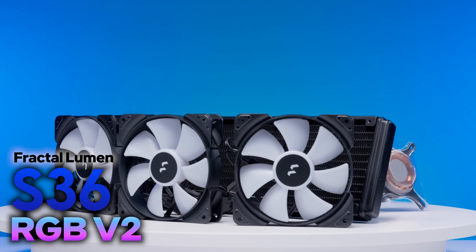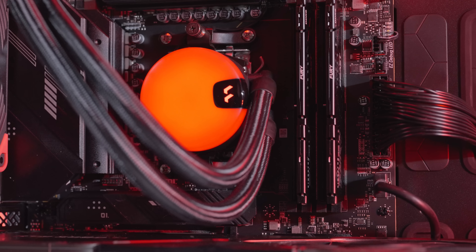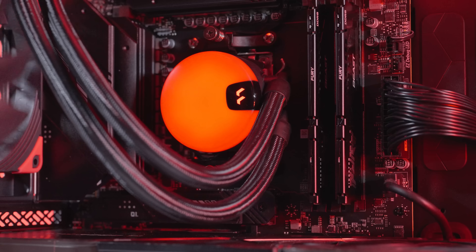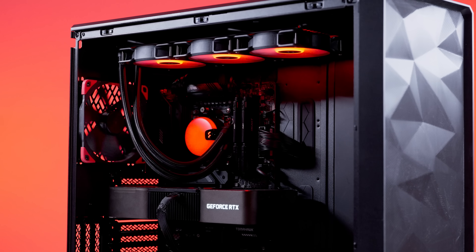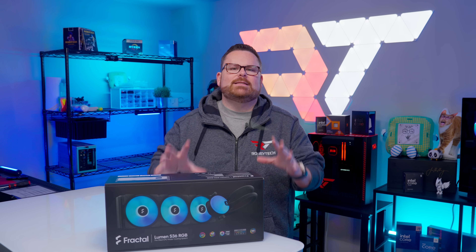This is the Fractal Lumen S36 RGB V2, and it's a small form factor PC builder's dream. It's inexpensive, it has a super stealthy and pretty RGB pump head, and a low-profile design to help it fit in those tighter spaces. But it feels locked in time.